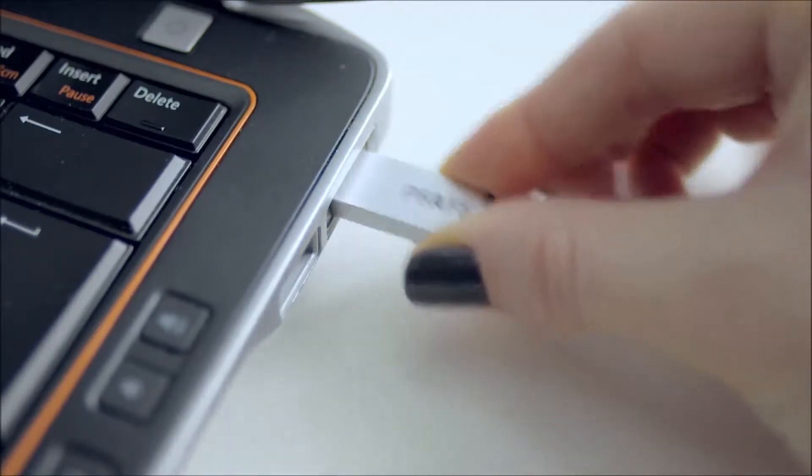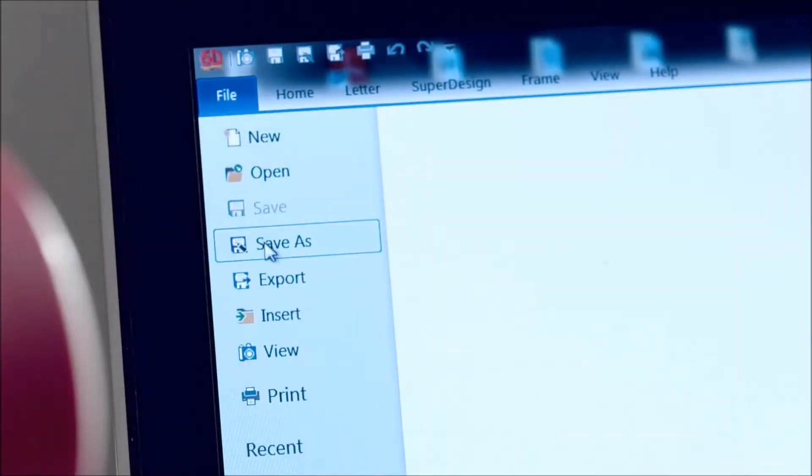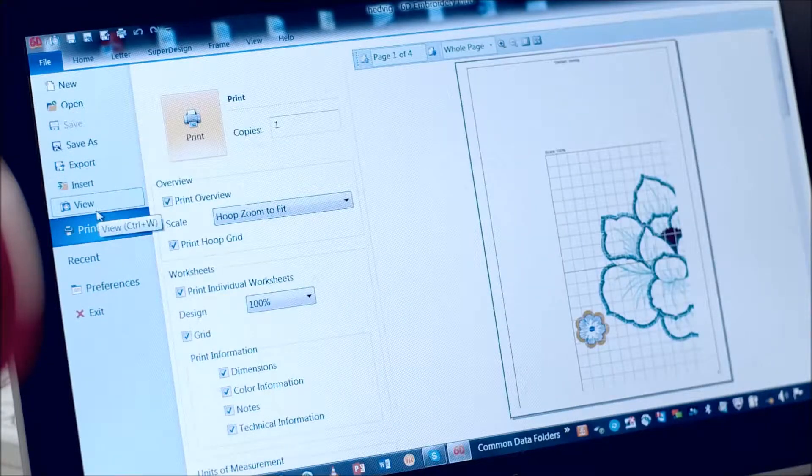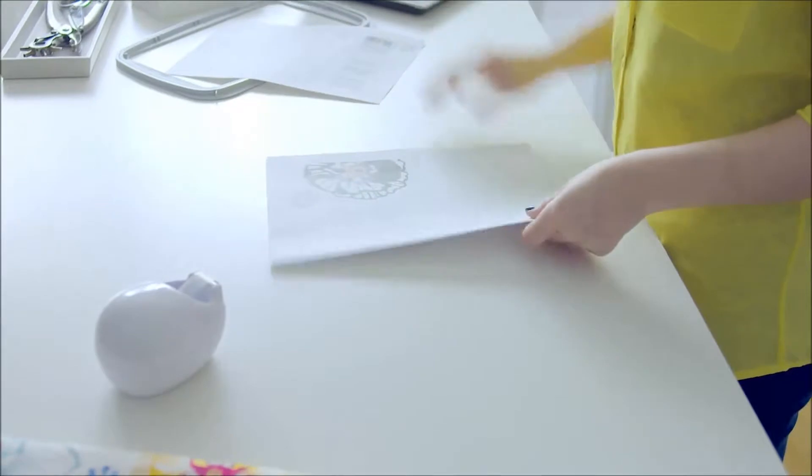Save the designs to the USB embroidery stick for easy transfer to your embroidery machine. Next, I print templates for my embroidery that I'll use for placing my designs on my fabric.